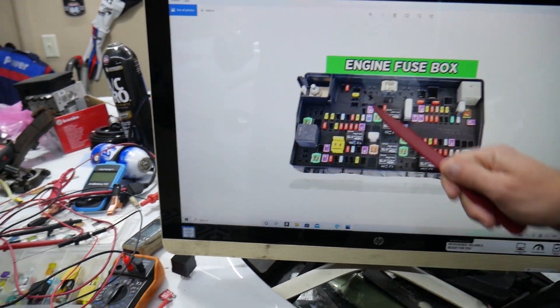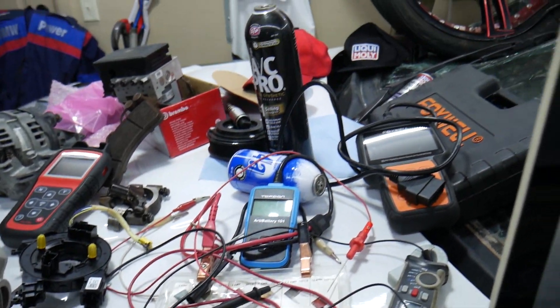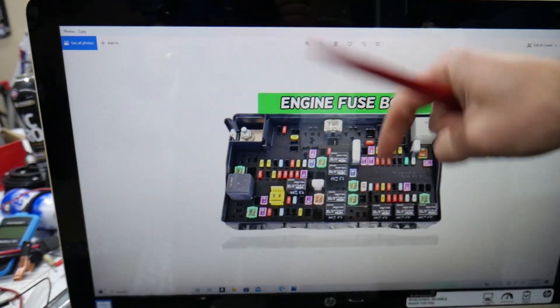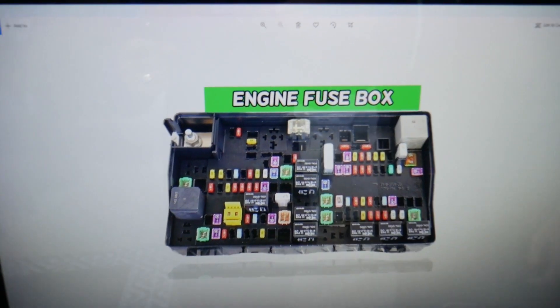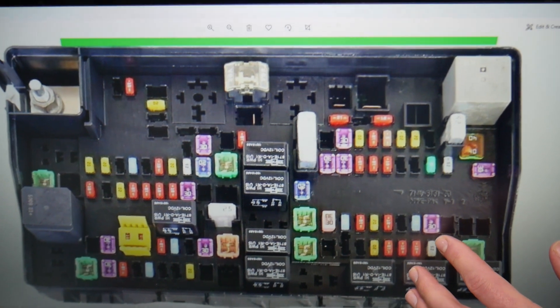If you need to buy any parts or tools for your Dodge Ram — fuses, relays — at a really good price with quick shipping, we're going to put a link in the description of the video below for your convenience. Please check it out. Now, which relay do we need to check here? Let's zoom in.